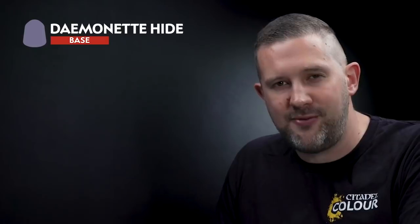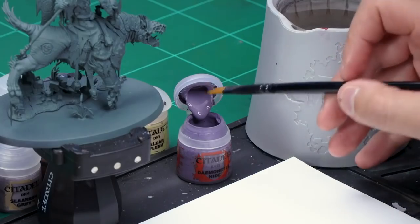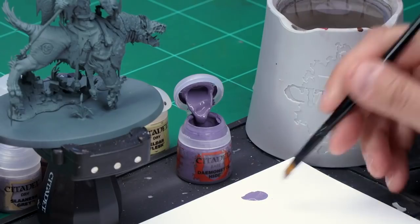The first base coat I'm going to apply is Daemonette Hide, which I'm going to paint all over the flesh. For this, grab your large base brush. Let's take some Daemonette Hide from the pot and apply it to my palette. I'm going to need quite a bit here as it's quite a large model. I'll also take some water and thin it down just to make sure it goes on really smooth.